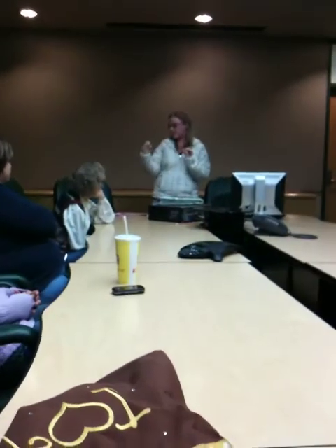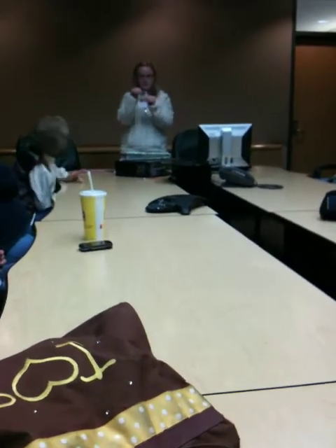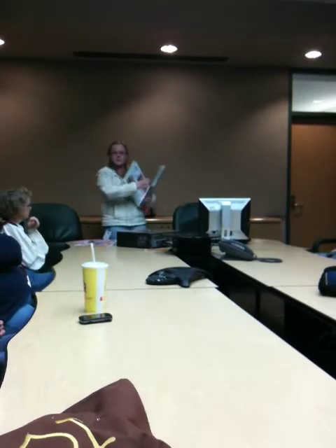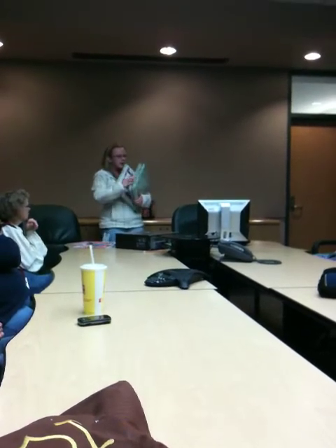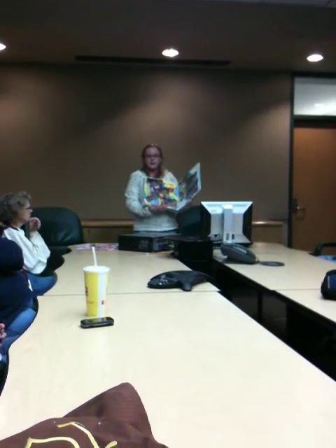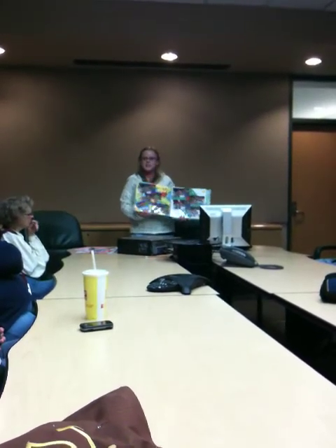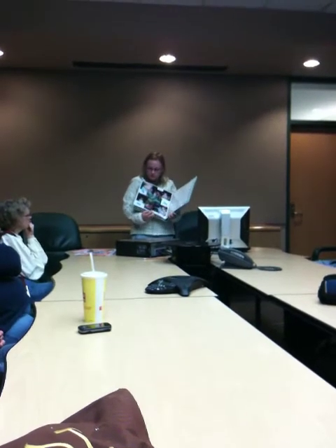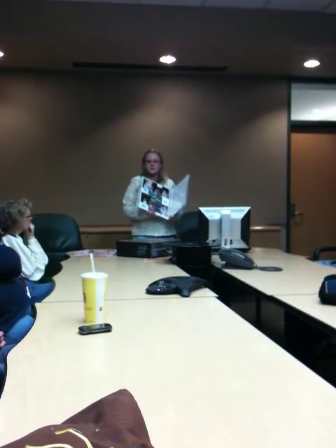This one says, 'The heart that loves is always young.' So I have a picture like that. And then, once you make those, you can put them in the album with plastic coverings so it preserves them. And then when your kids or grandkids or great-grandkids ask to see pictures of generations before them, you can pull these books out and share them.